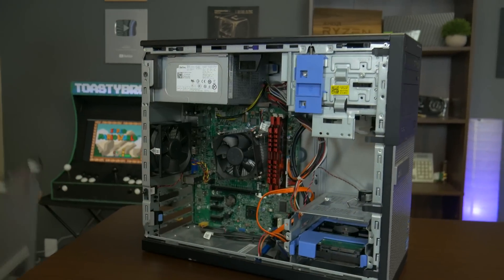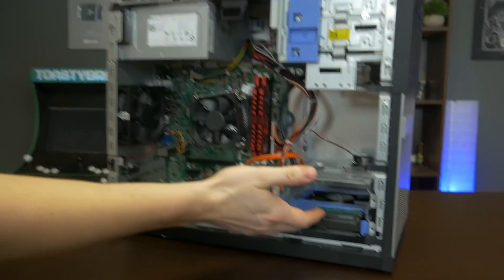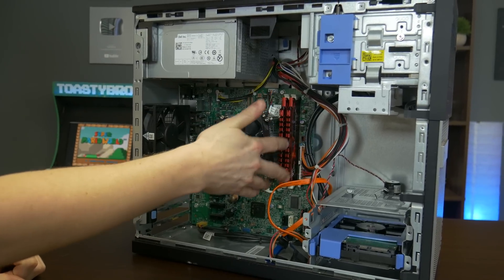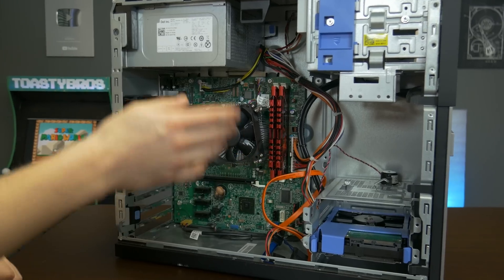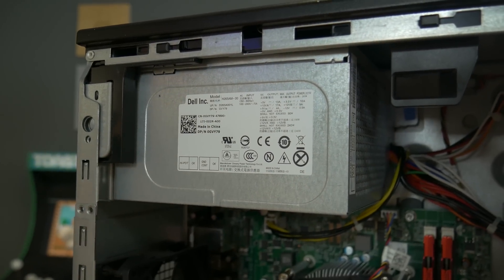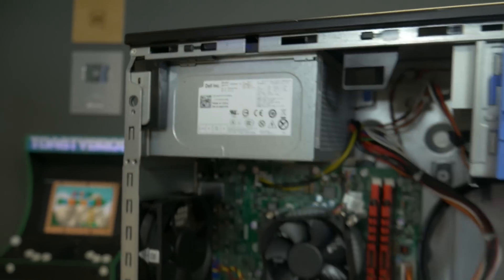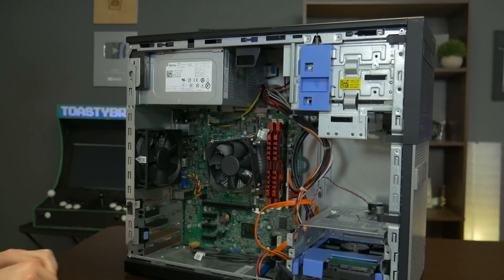As far as the 390 goes, the main things we're going to be reusing are the case, the hard drive as a secondary drive, the cooler, and the motherboard. We're swapping out the RAM — it came with 8 gigs and we wanted to go to 16. The stock power supply supports up to about 265 watts, so it can handle a better graphics card and a slightly better CPU without upgrading, but we still recommend doing it. Alright, let's dive right in.